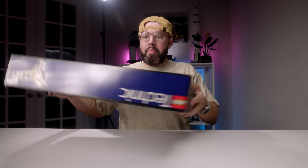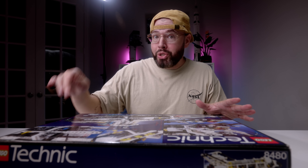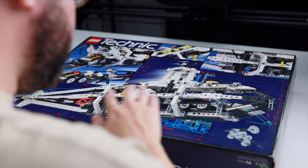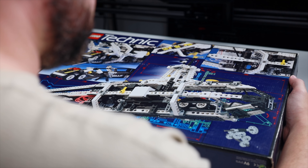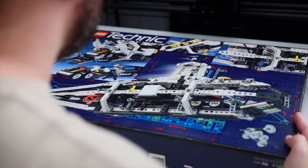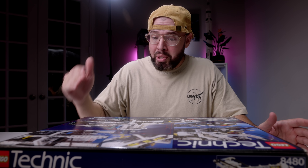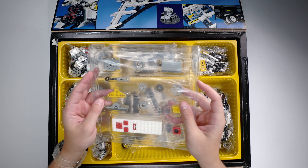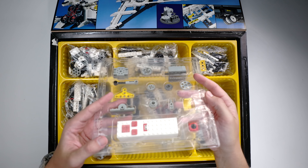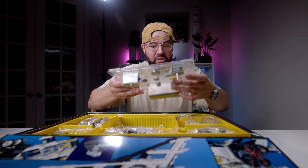Let's flip it over on the back. Something I didn't even know was included in this set was an alternate build — a submarine. This is very interesting. I would never build it because I'm too obsessed with the space shuttle, but I'm definitely going to check to see if there are any videos online of anybody actually building the submarine. Let's open this thing up — still sealed, guys. Look at that, I can't believe it's lasted this long.